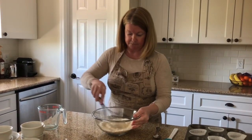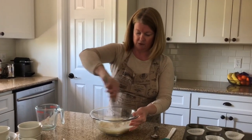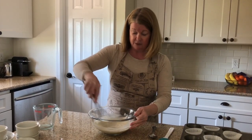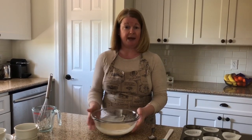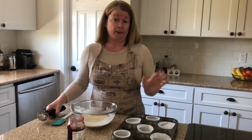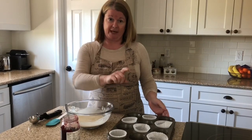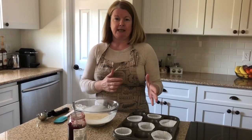Mix it all together — super simple. Don't over-mix, and be sure to move right along; don't let it sit. Go ahead and scoop it into the baking pan. I've sprayed the pan with pan release and put six liners in it — makes about half a dozen.